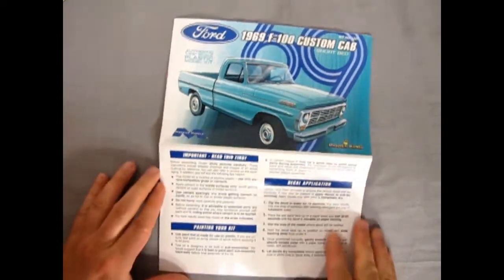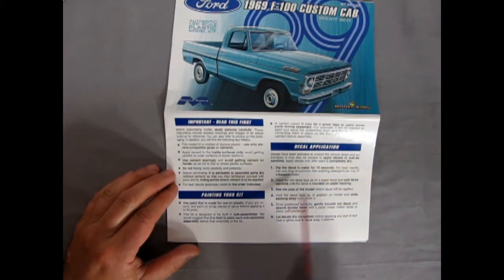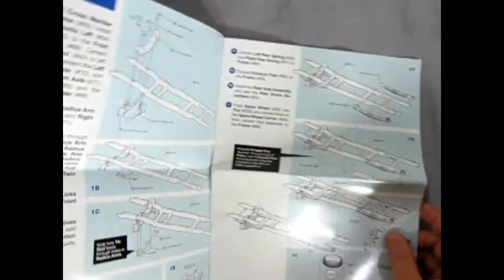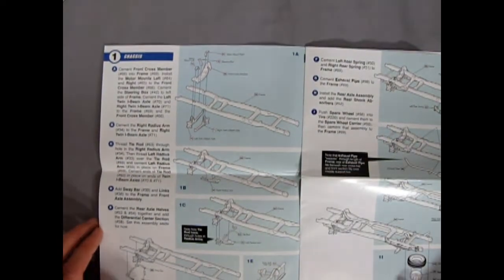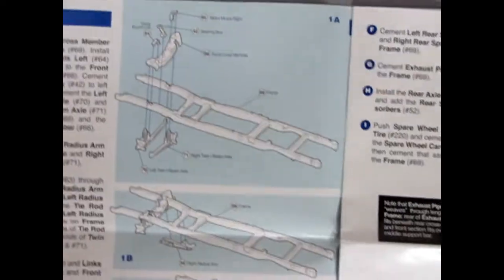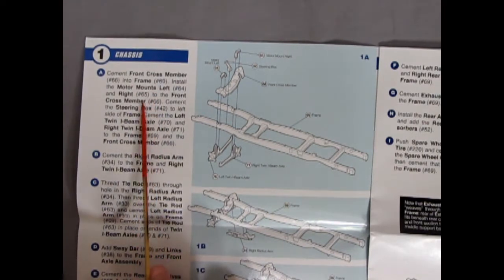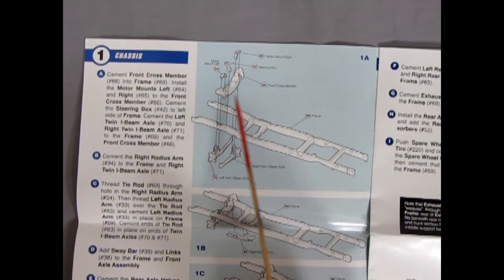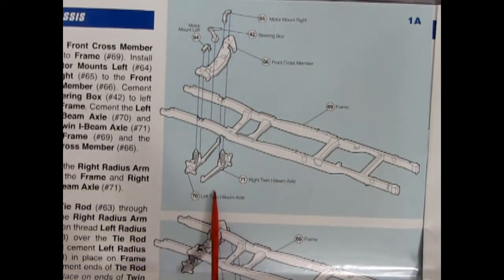The instructions say 'Important — read this first before assembling your model, study pictures carefully.' Then there's a section on painting your model with nice details. Opening these up — wow, this is going to blow your mind. Mobius is telling you exactly what you need to do, reminiscent of Johann instructions that used to say 'glue this here, glue that there.' They also include pictures for each step.